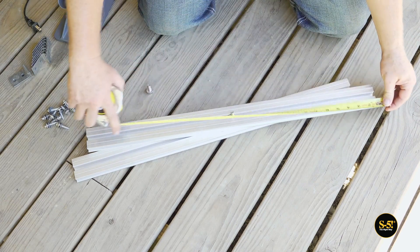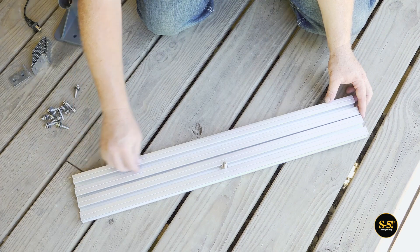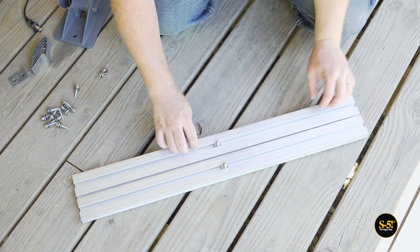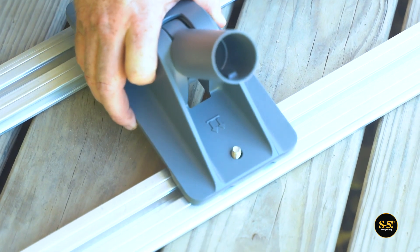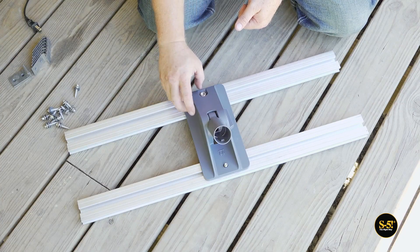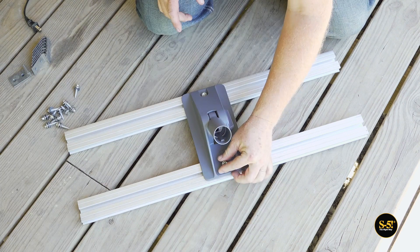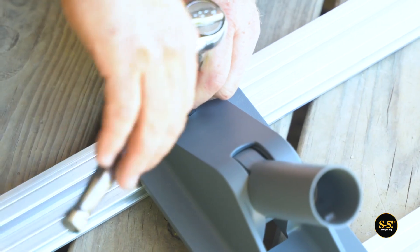Start off by placing the M8 bolts in the center of the GripperFix struts. Next, place the Starlink base on the struts and hand tighten the hex flange nuts to the bolts. Then secure the bolts with a ratchet.